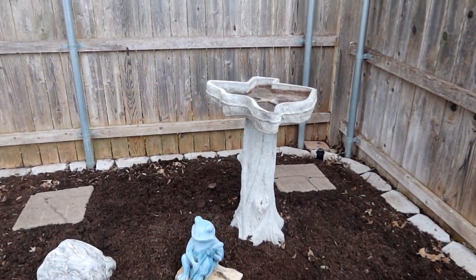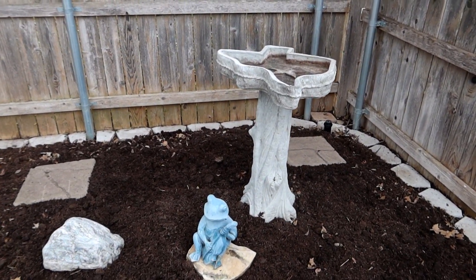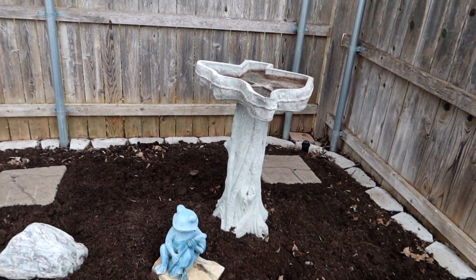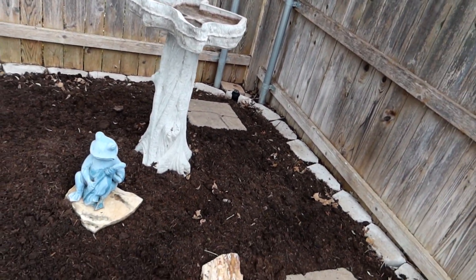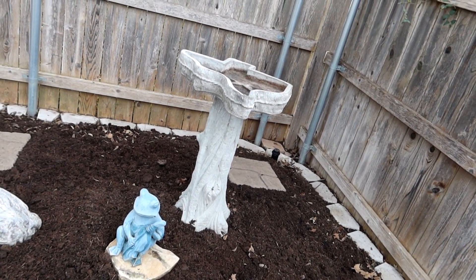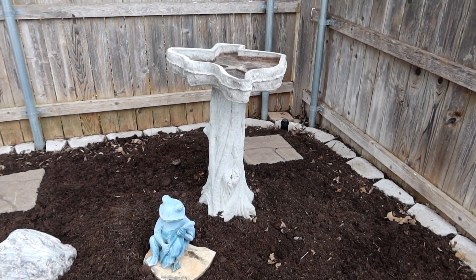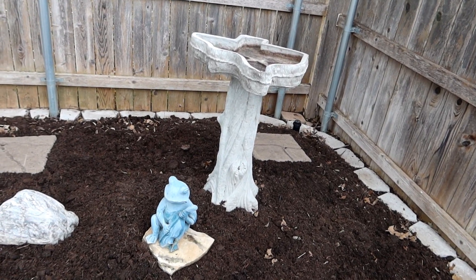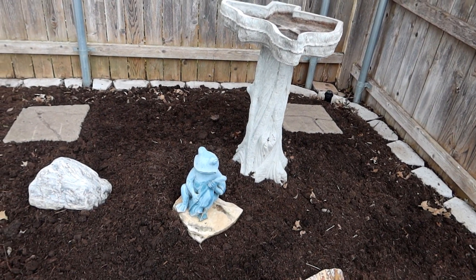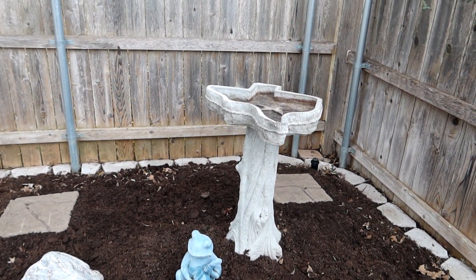One of the things I've had a problem with ever since I put this bird bath in here is it staying level. Apparently the soil tends to seep a little bit and it kind of tends to lean over time. So I've leveled this thing up again — it'll probably continue to tip but hopefully one of these days we'll get it to the point where it stays level. I do have a piece of flagstone underneath it and I'm doing my best to keep it level.